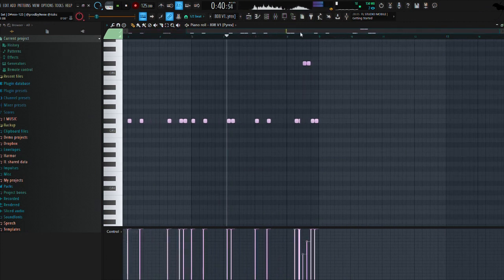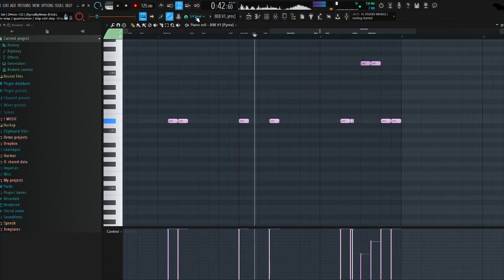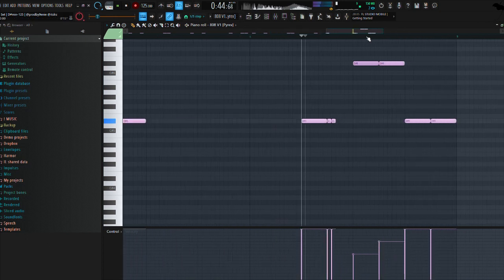Then the 808, using the same rule as with the hi-hats.